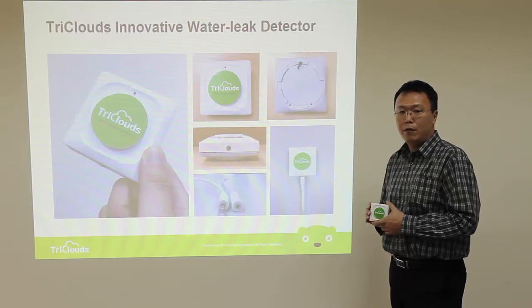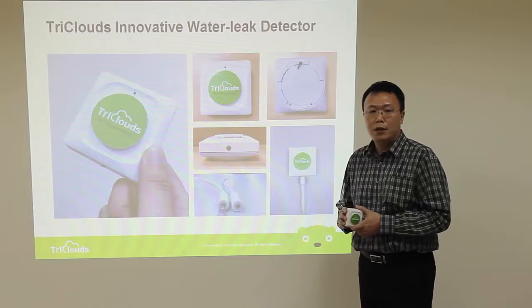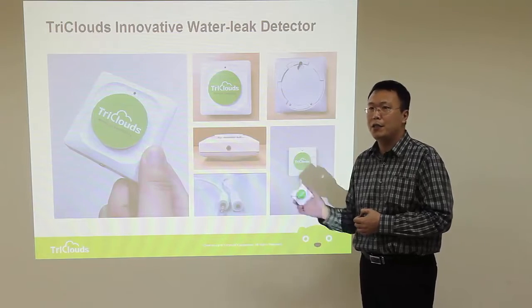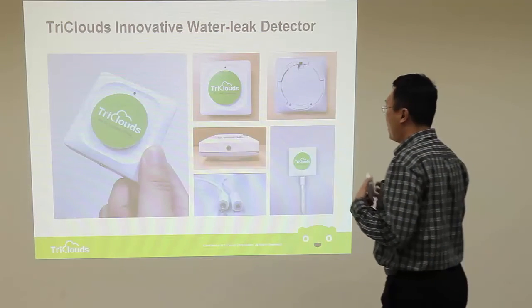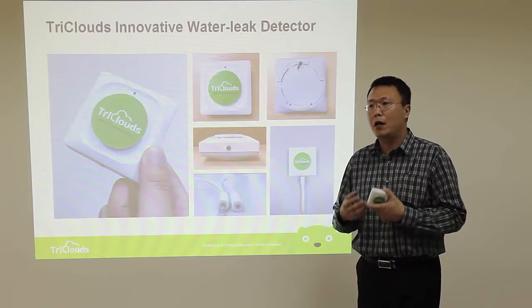Our innovative water leak detector will solve this problem. It uses Wi-Fi technology with battery power and can last three years. How can we achieve this? We are using low power technology and smart power management.